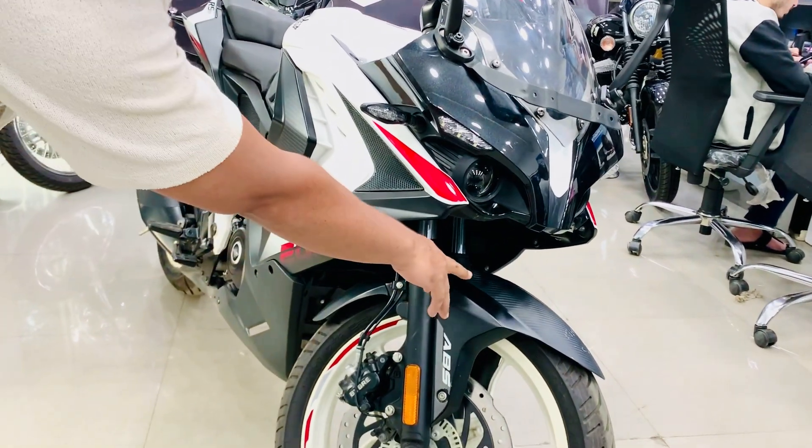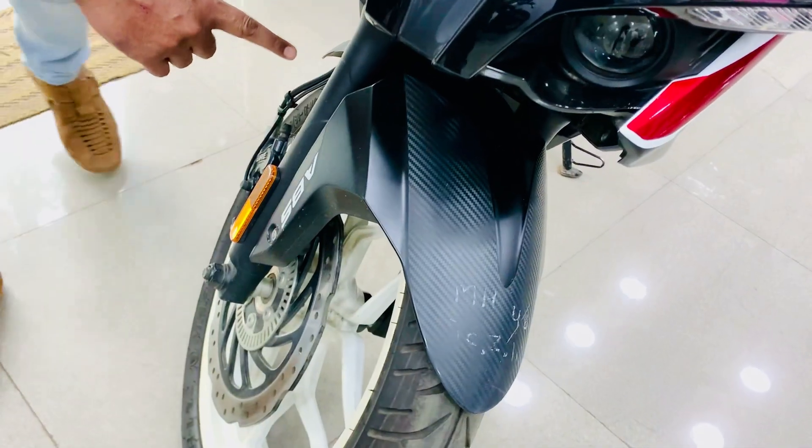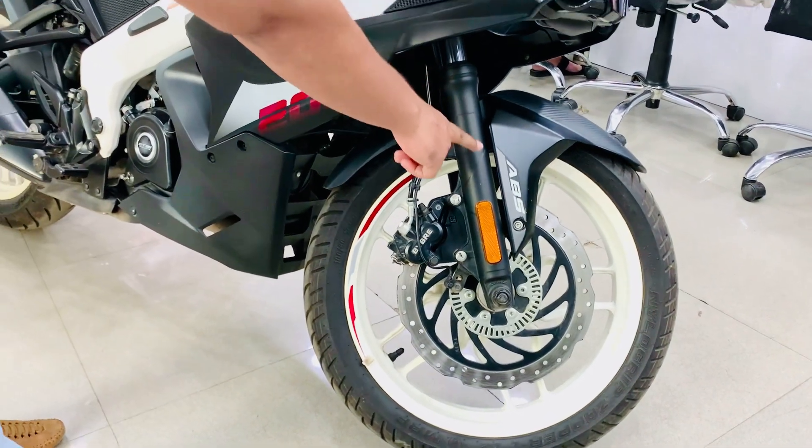Here we see the mudguard. A carbon fiber finish is given to its front look, and a matte finish is given to the rear look. The front mudguard will be found on both sides.